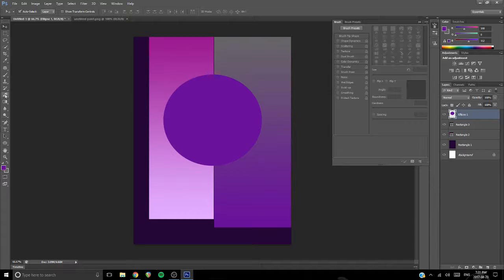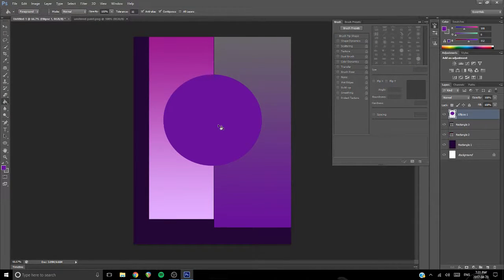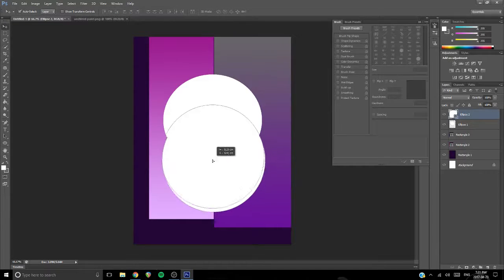Anytime you find yourself having trouble coloring in an object, you're just going to have to rasterize it, which basically just means that you're able to edit it. So as you can see, I'm able to edit the colors and change them. Let's put another circle here, kind of like that, so it's like it's sort of coming out of it.